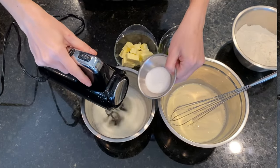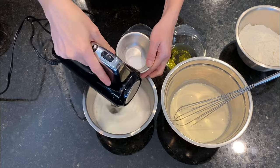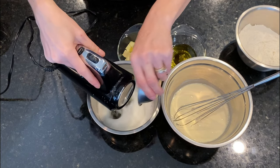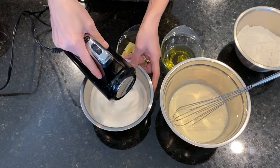Once there is light foam we start adding the sugar gradually while we continue to whip, until we get soft but stable peaks.